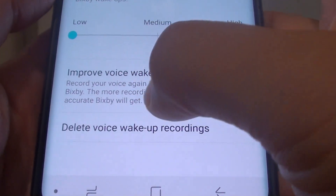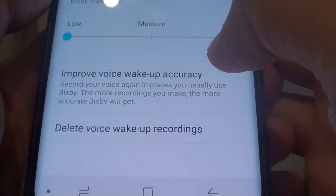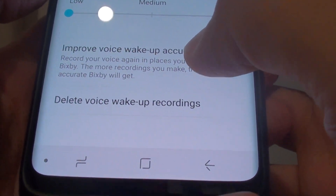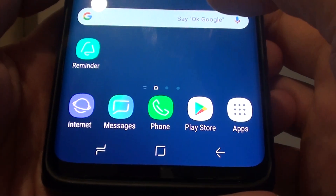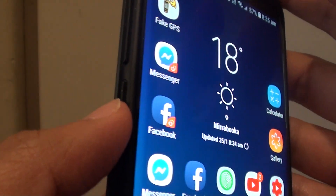How to improve Bixby Voice Wake Up Accuracy on the Samsung Galaxy S9 or the S9 Plus. First tap on the Home key to go back to your home screen, then press on the Bixby key.